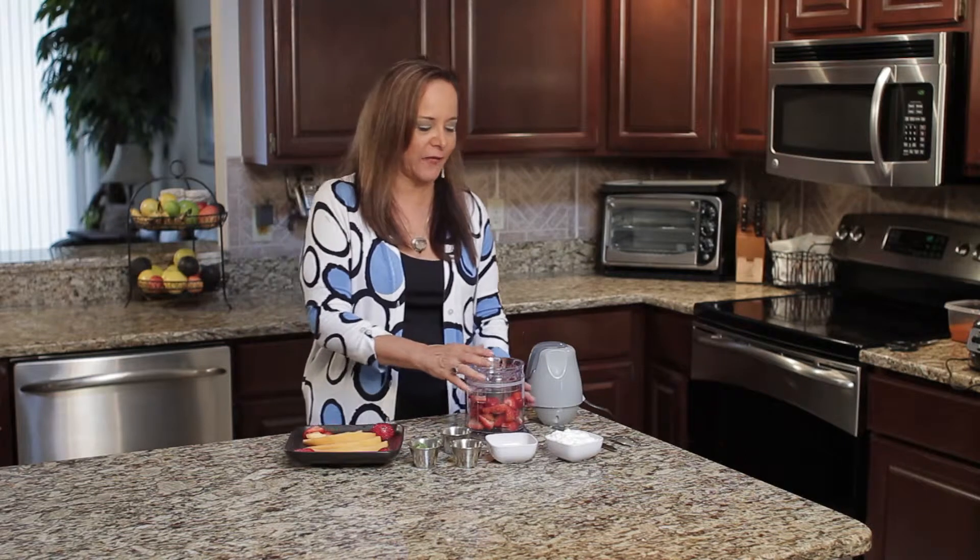Hi, I'm Dr. Linda Joy Rose of Raw Fusion Living. Today I'm going to show you how to make a strawberry yogurt dressing. I can't wait to have some of this myself.